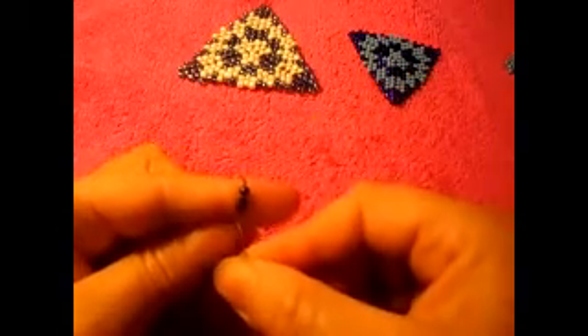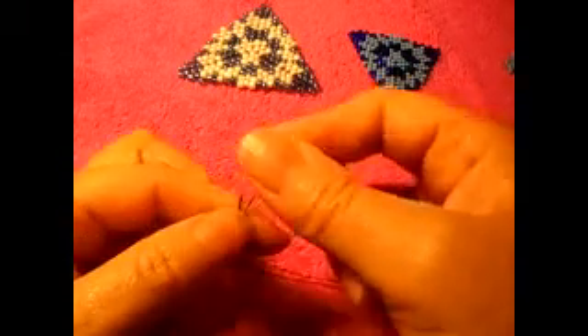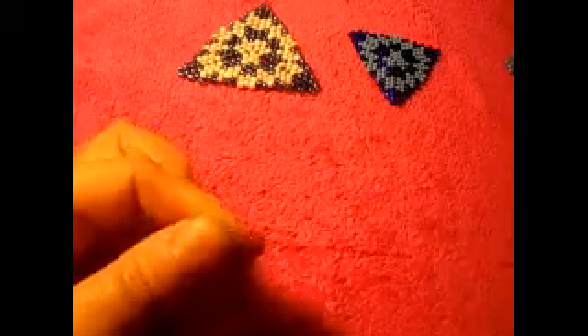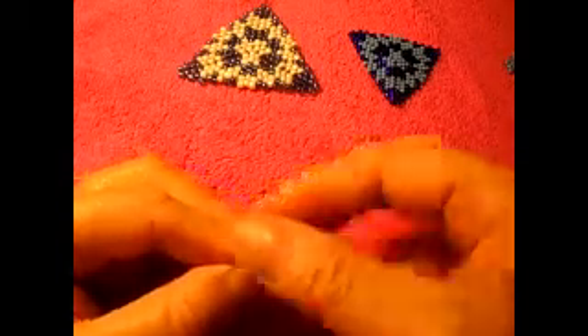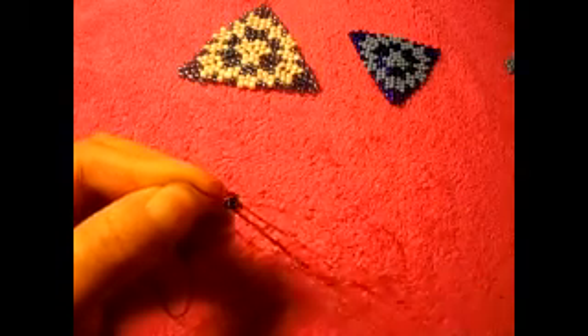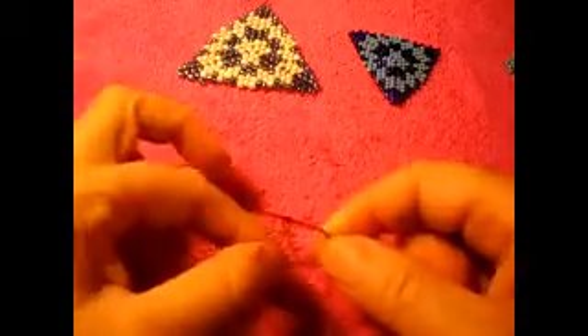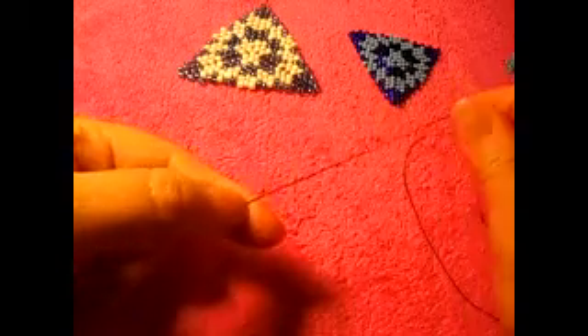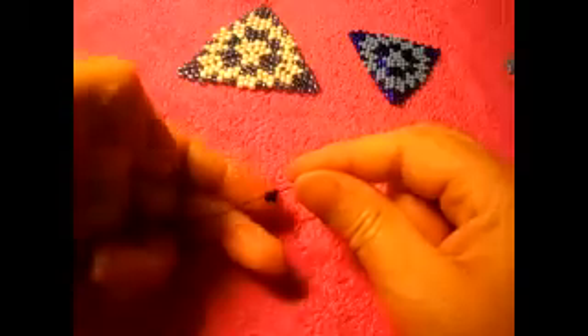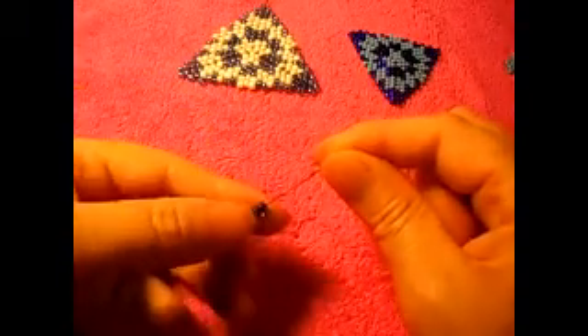We put three CBs, pass the needle through the three of them once, then pass the needle through two to make a kind of circle. Try not to make knots in your work — it's so hard to undo those knots. Go as slow as you can, you don't have to go really fast. I leave the stopping bead right there so it's easy for me to grab it.